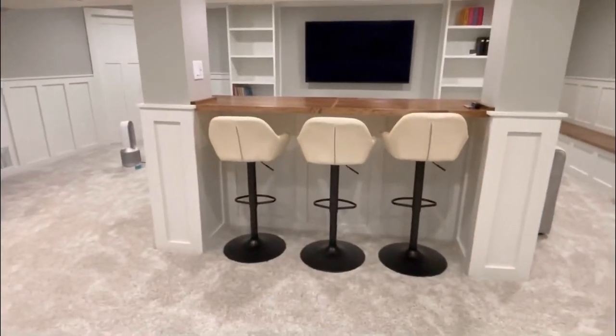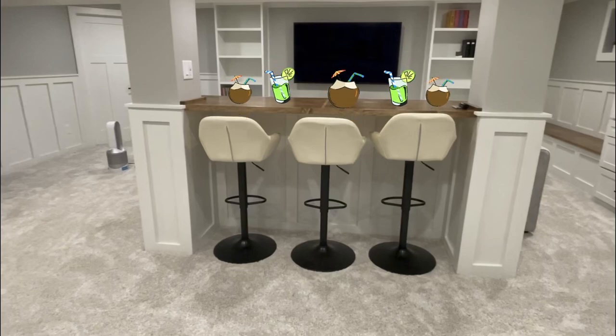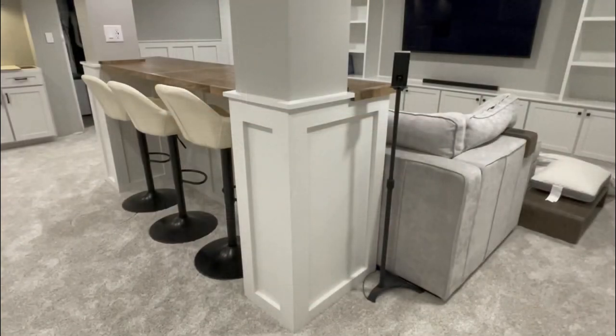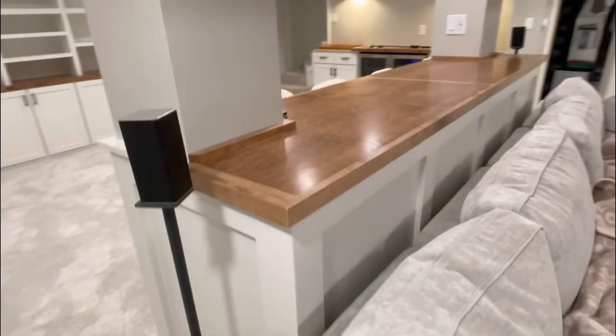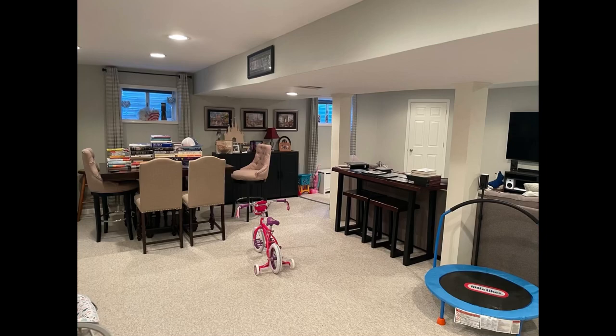Welcome back guys - it is the island bar edition, but not the island bar we were all hoping for. I'm going to show you some pictures and a video of the final product and then walk you through how we got from point A to point B.